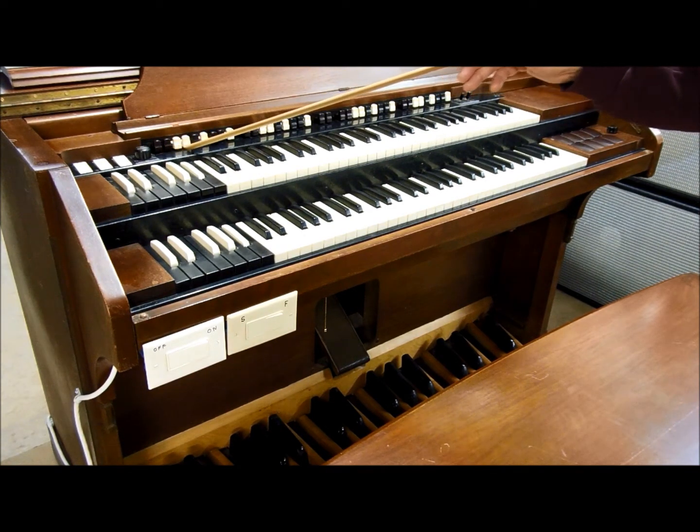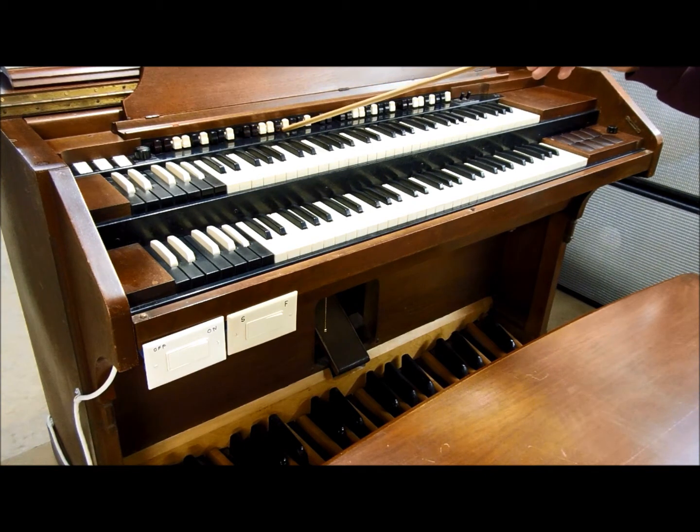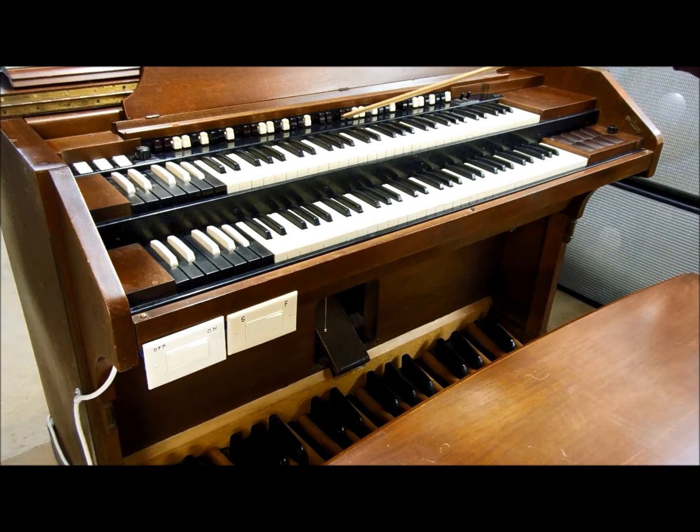These are your harmonic drawbars. This is one set assigned to the swell keyboard, and this is the second set. These two in the middle are used to adjust the tones on the bass pedals. And here's another set of two used to adjust the tones for the great manual.